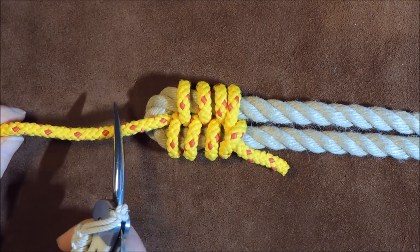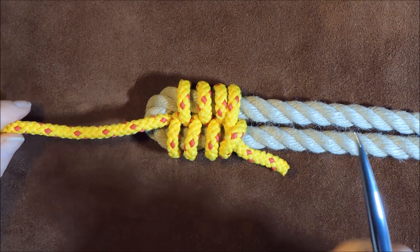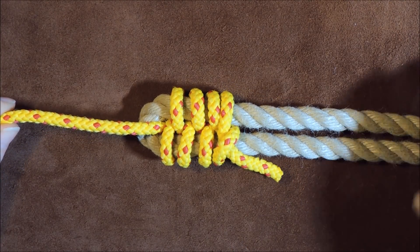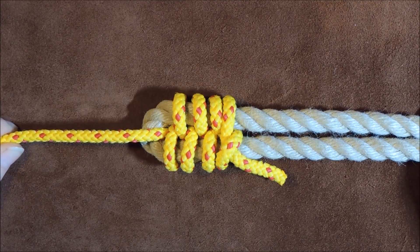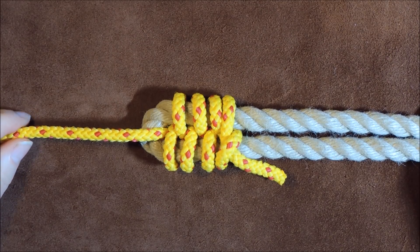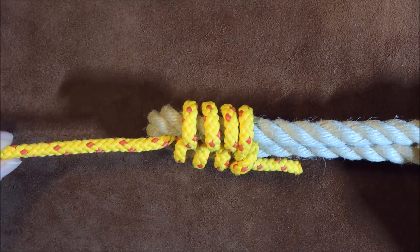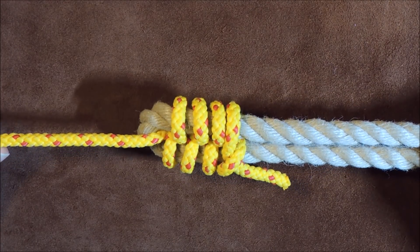So in other words, this could be your heaving line — once you've thrown it across onto a vessel, you can then attach it into the bend of a rope and you're able to pull using the smaller line to pull the larger line, or whatever else you want to use it for. If you know other uses, please leave me a comment below. The racking bend is for joining two different size ropes together.